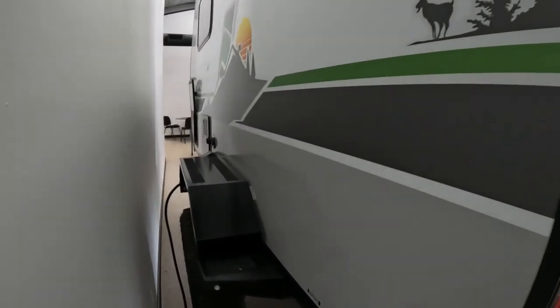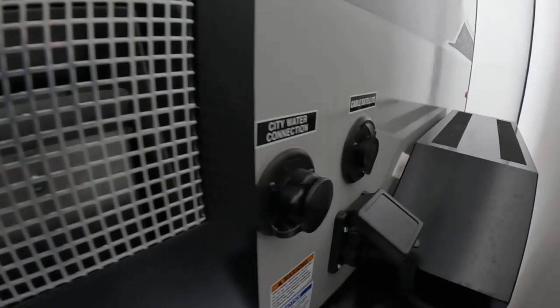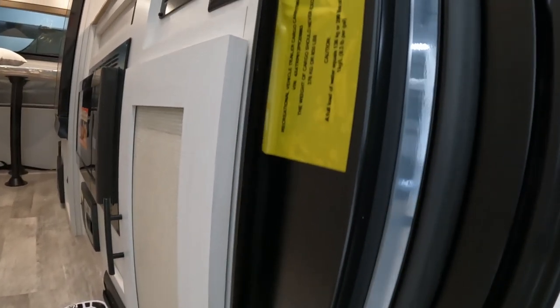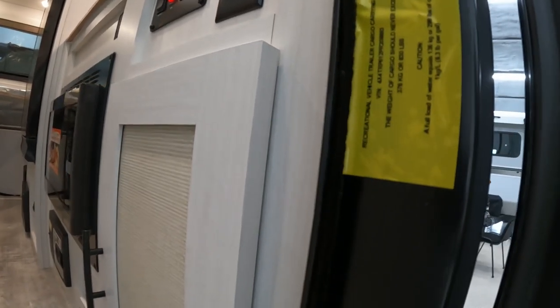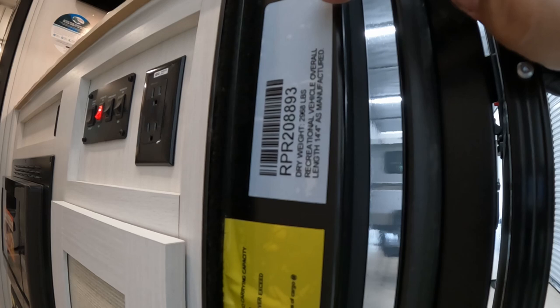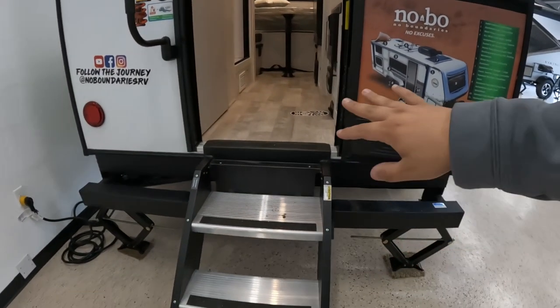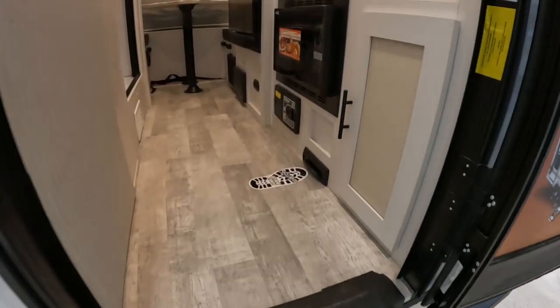Coming on this side you have the same fenders. Let's go around to the other side. You have your six-gallon hot water heater, your city water connection, your cable satellite hookup, and of course your 30-amp power hookup. Looking at the door jam, it gives you a lot of your specs. The dry weight is 2,968 pounds and the full length of this RV is 14 foot, 4 inches. We have three steps — four steps going into the RV itself.